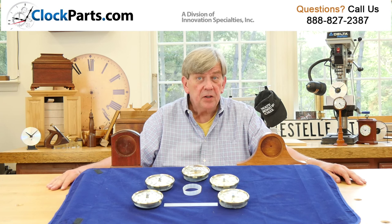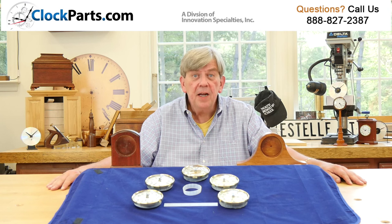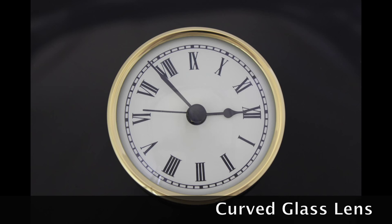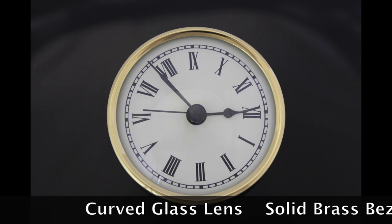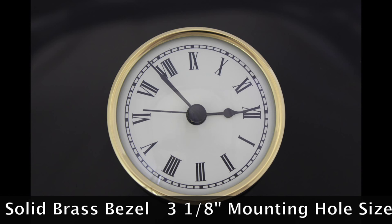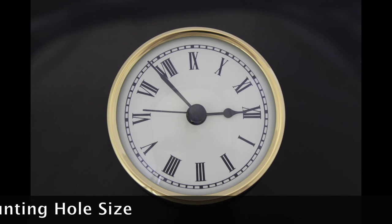We keep a reasonable price, but offer you the best quality new line of inserts or fit-ups in the industry. They all feature a curved glass lens, a solid brass bezel, a common 3 and 1/8 inch mounting hole size, and a common AA battery.